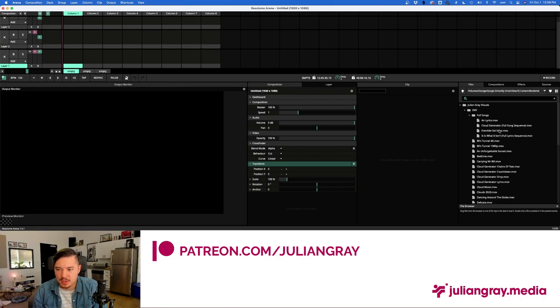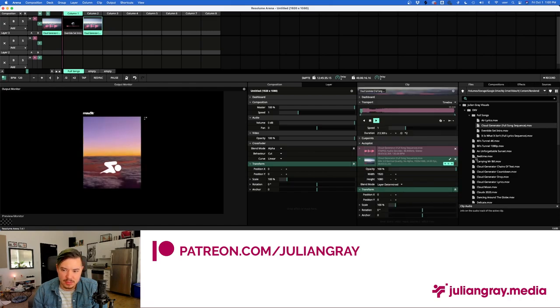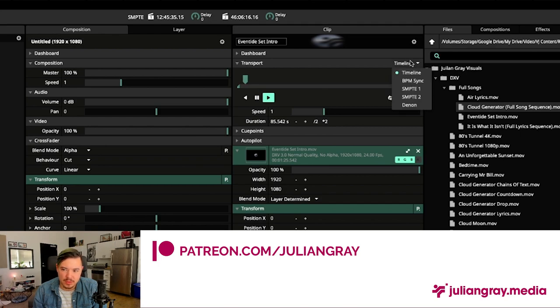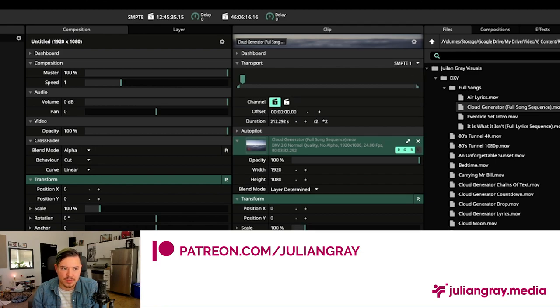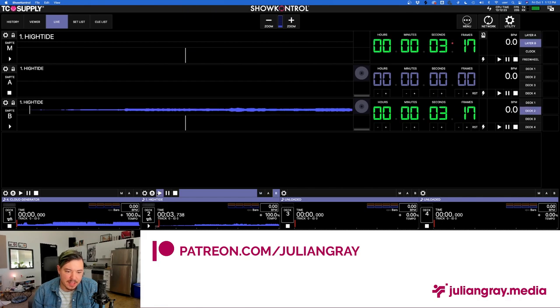It helps to show a visual aid. I'll load High Tide and clear the composition in Arena to start fresh. I'll bring in my DXV visuals for both High Tide and Cloud Generator. The first thing to do in Arena is turn off the sound for the clips — you can't use SMPTE with videos that have sound, so make sure those are muted. Then go to the clip, go to SMPTE Sync, select SMPTE 1, then set SMPTE Input 1 on both clips. Do this for any clip you add going forward.